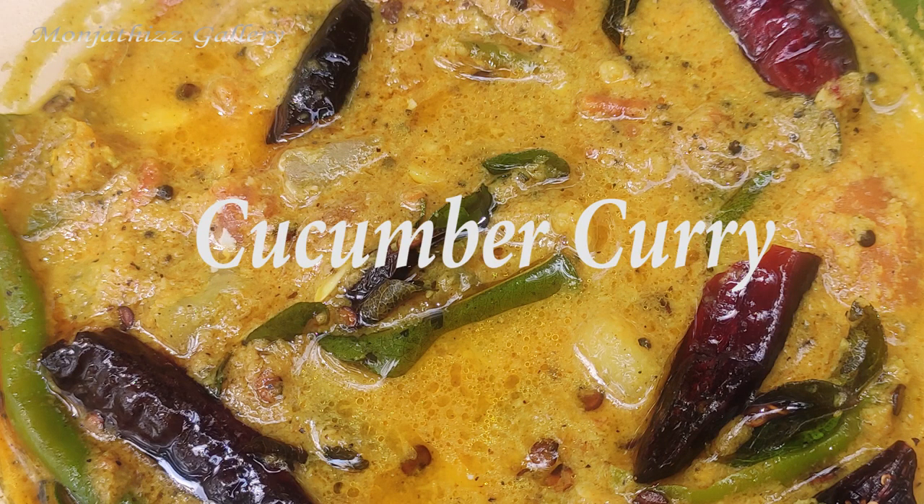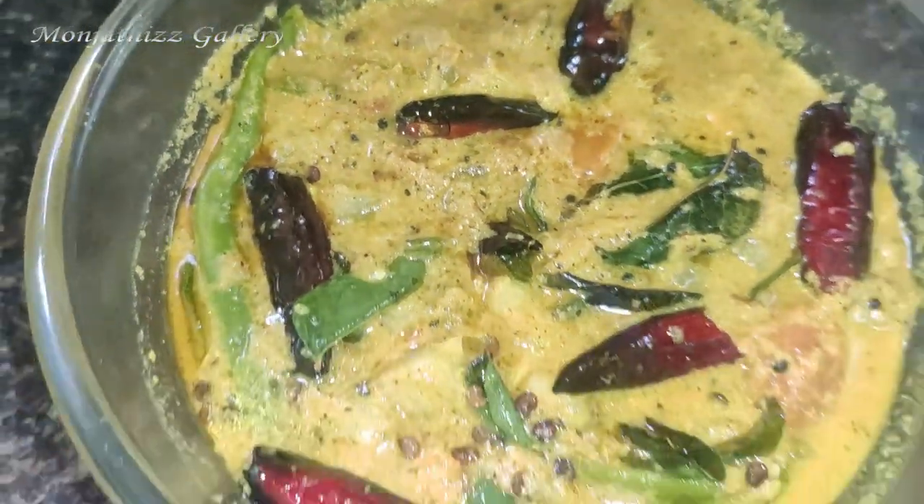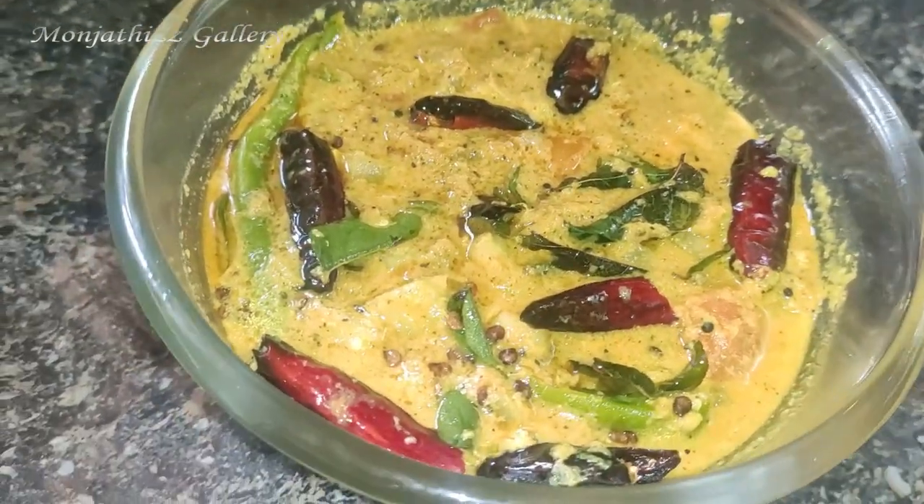Hi friends, welcome to my channel. One day of this gallery I have made a variety curry. This is a cucumber curry. It will be safe for everyone — we are going to make this curry.